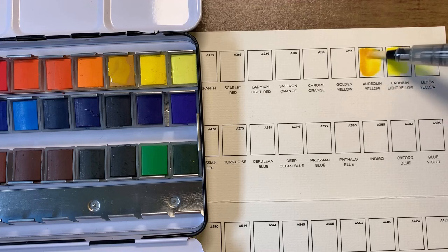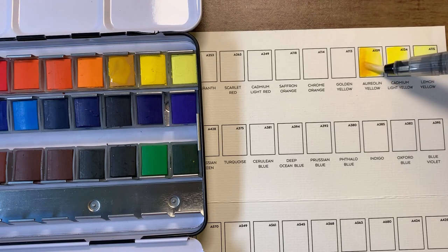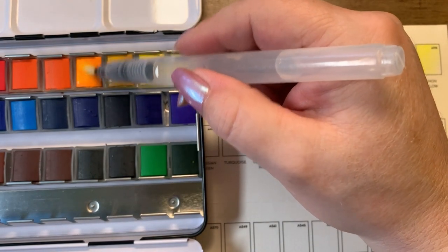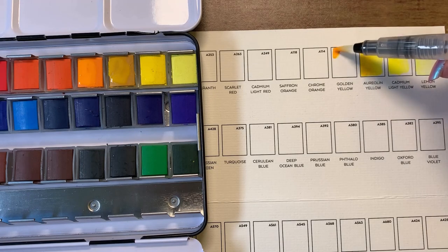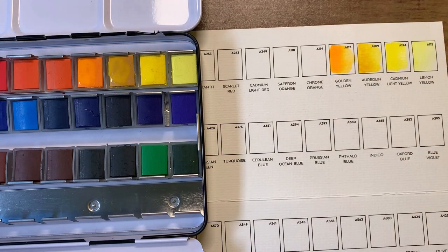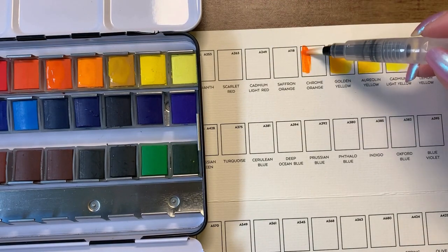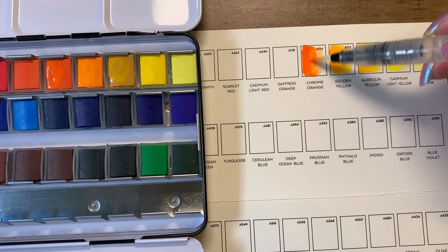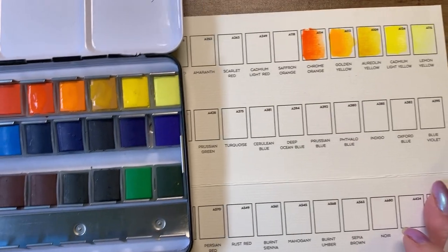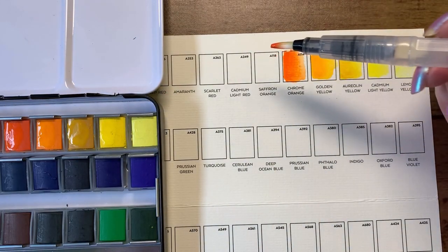Next color is a green yellow and a brownish color — it's pretty. I'm putting most of the color here and then pushing the brush down and letting the water drag it across, the same way I would do in a coloring book. That's how I'm testing these out. This one is golden yellow, and we have chrome orange. I don't know if this is how other people do their swatching but this is how I'm going to do it because I just want to see how they'll work in my coloring book. Saffron orange — they're nice vibrant colors.